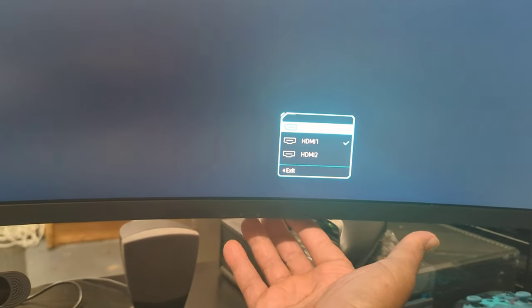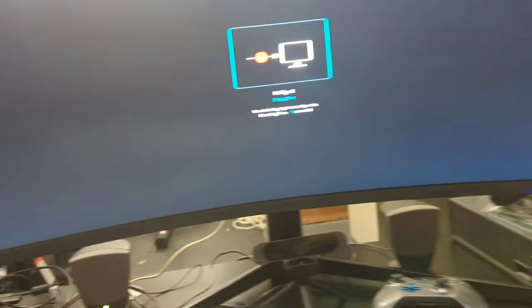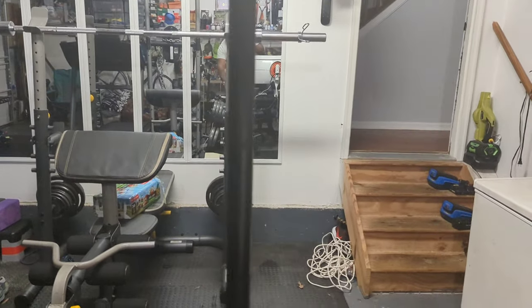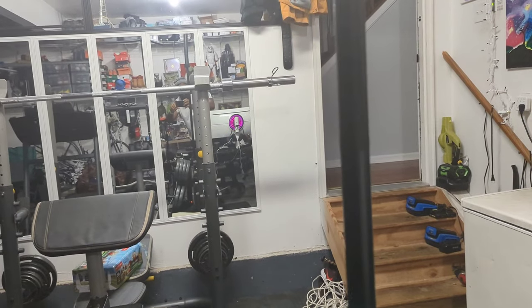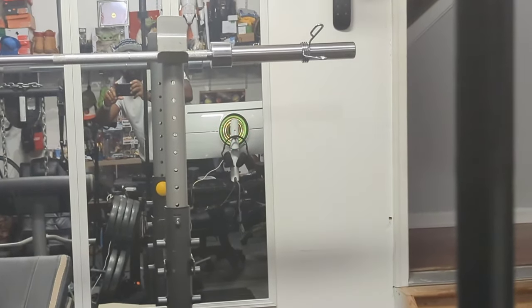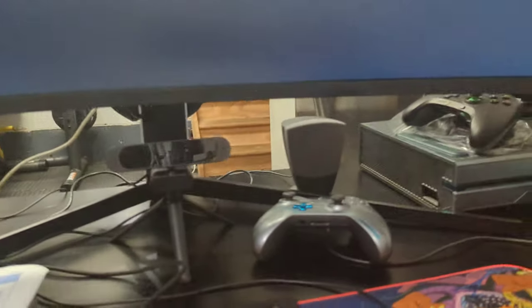My laptop is hooked up to DisplayPort so I'm going to select that input and get logged in, or at least show you what that looks like. I may need to wake it up, but you can see the lights right there on the right.